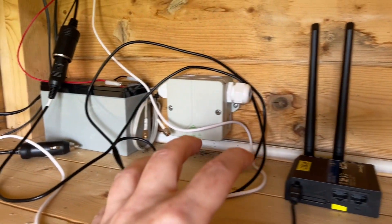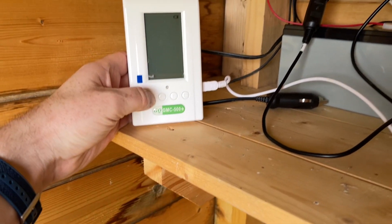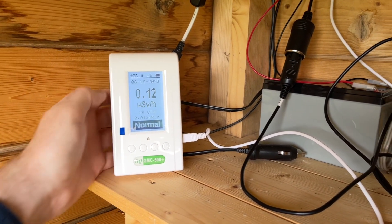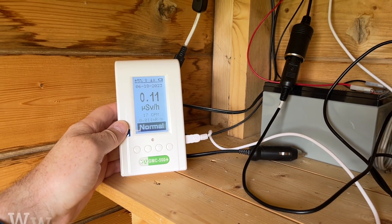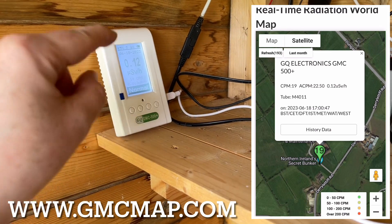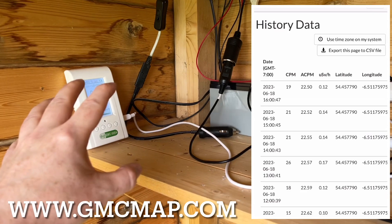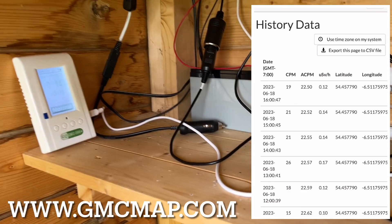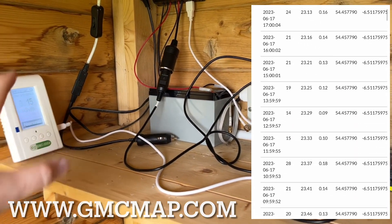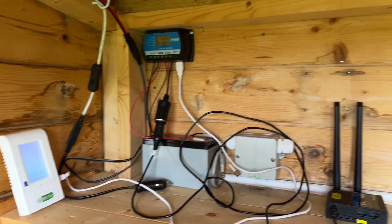I'm using that modem above ground, and I've got my GMC 500 Plus connected 24 hours a day to the Wi-Fi. That's uploading all of the background radiation levels directly to the GMC map — 24 hours a day, seven days a week, 365 days a year, uploading to the GMC website to their servers.